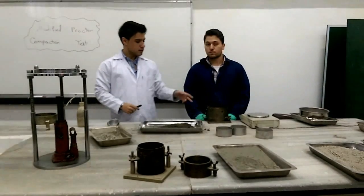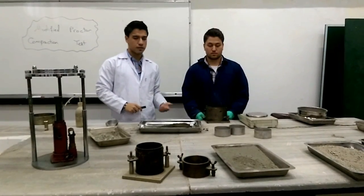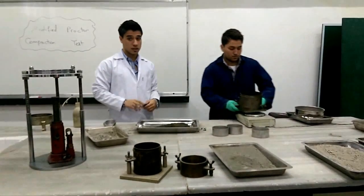Next, we determine the weight of the Proctor mold with its base plate, but not the extension.